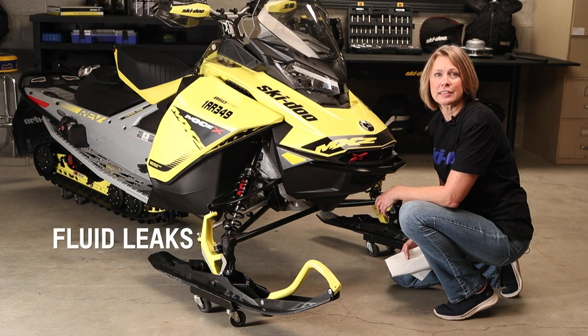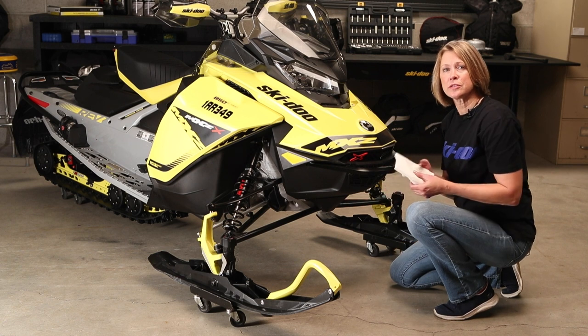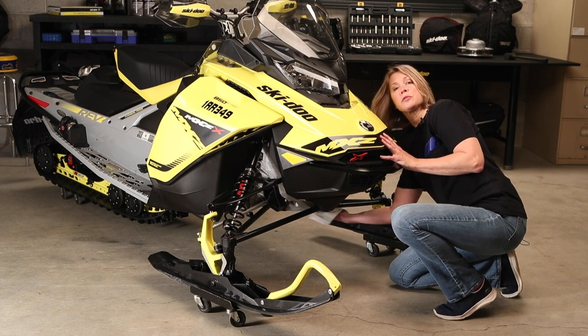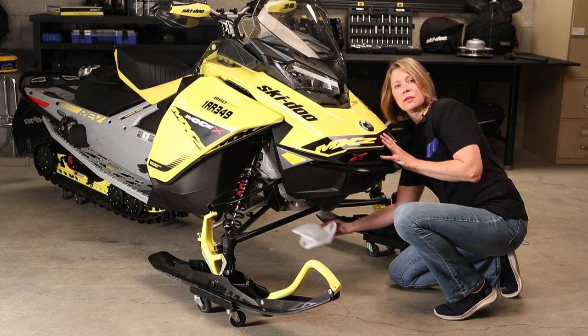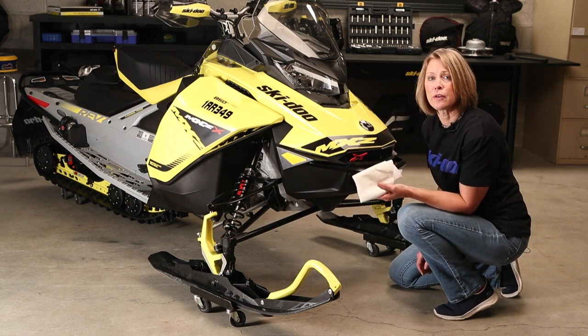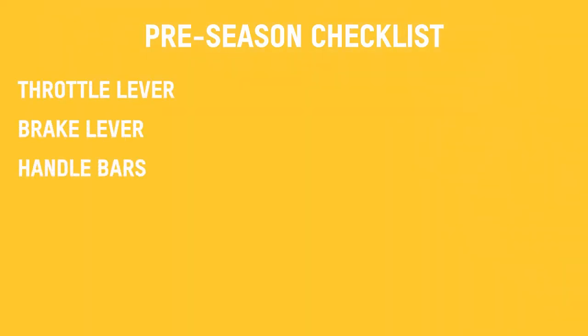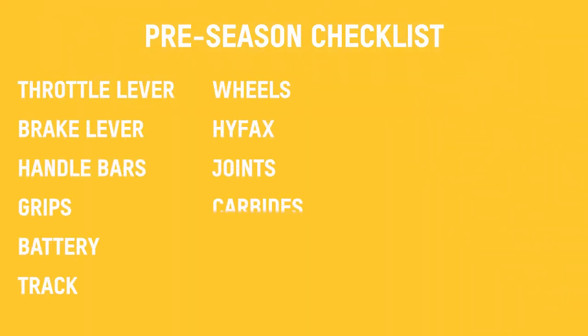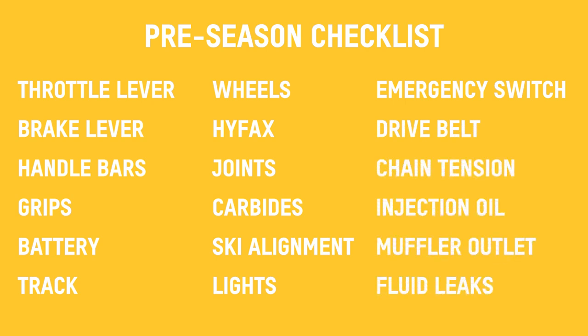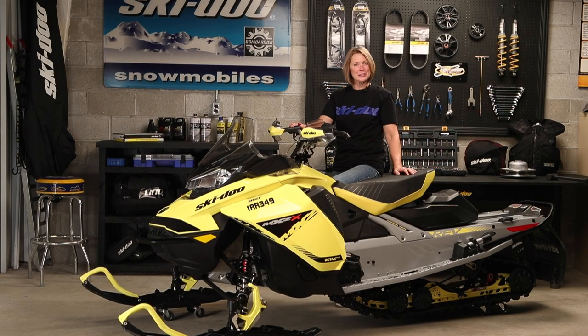Check for fluid leaks such as shock oil, engine oil, coolant, brake fluid or grease. The best way to do this is with a white rag — just blot underneath and around components. With the white towel, it's easy to identify what kind of leak you have if you find one. Well, that's just about everything and thanks to a good spring service, it looks like this Ski-Doo is ready to go. Suit up and I'll see you on the trail.